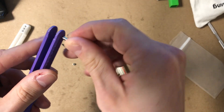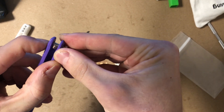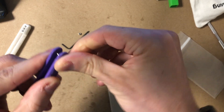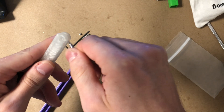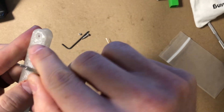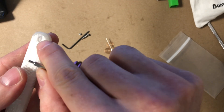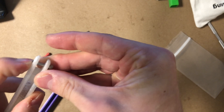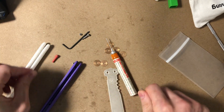Before assembling, take the pivot screw and push it through the handle to clear the hole and make it easier to assemble later. There's a side to push through — don't push through the hex side, push through the circular side. Doing that once clears everything out of the way and makes assembly easier.